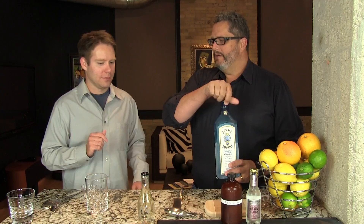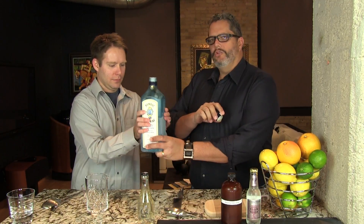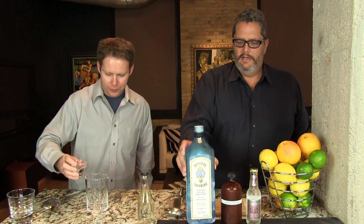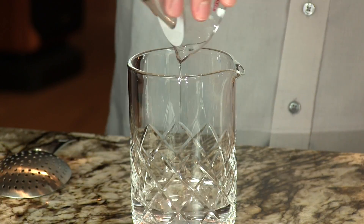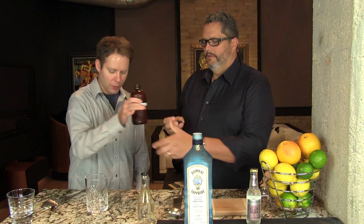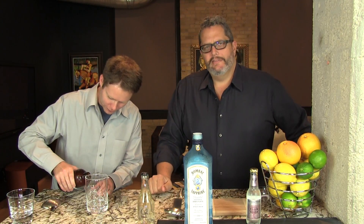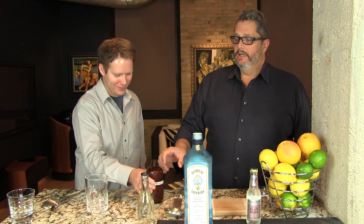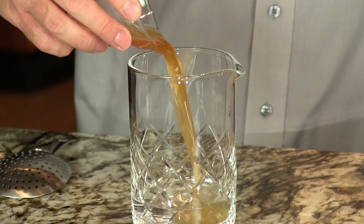The gin and the tonic syrup go into our mixing glass. We're going to use two ounces of gin and one ounce of the tonic syrup. We never thought we would be making things like syrups when we began this adventure, but it's a little bit of a pain to make, yet it is so rewarding. And often it's a key component to making really great cocktails.